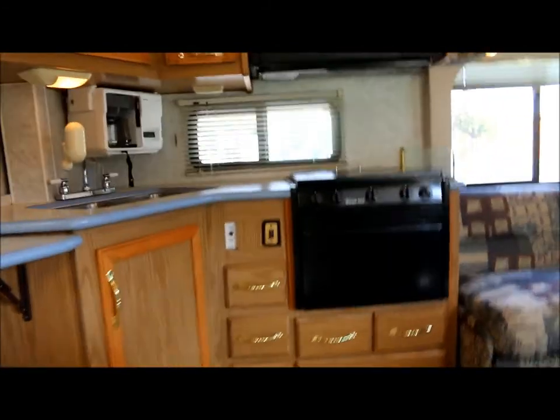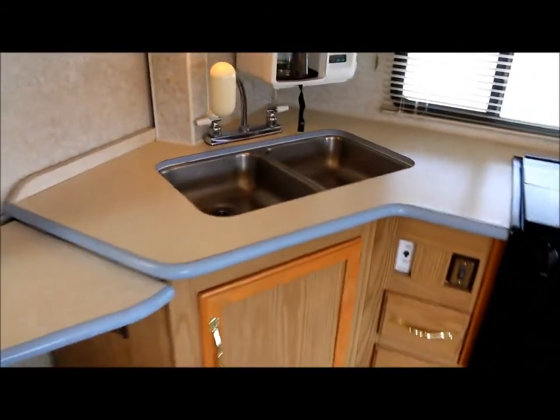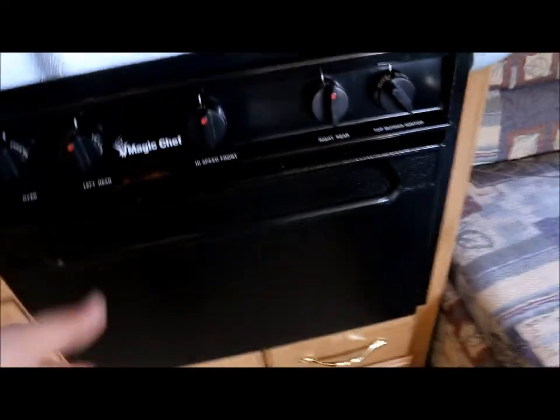We've got the pull-out step here. As you can see, the inside of the coach is real clean — the headliner is very clean as well. Here's your kitchen: you've got stainless steel sinks, a coffee maker, a three burner stove, a Sharp convection oven, and an oven below. The wood's in really great shape and the floor is very clean.